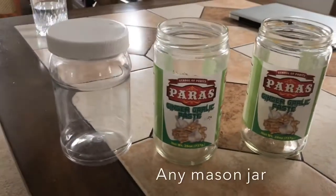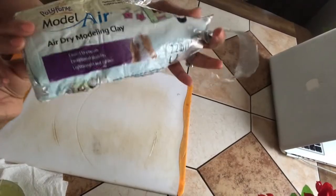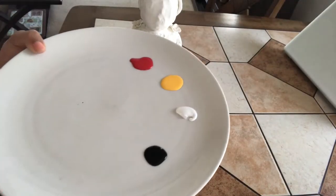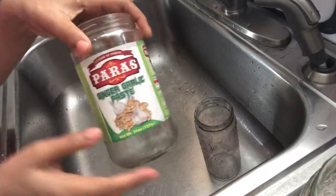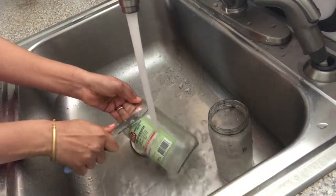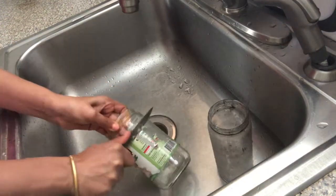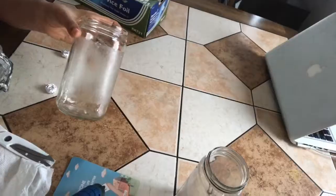Now to remove the label from the mason jar, keep it under hot water for a while and then use a sharp knife to scrape the label off.